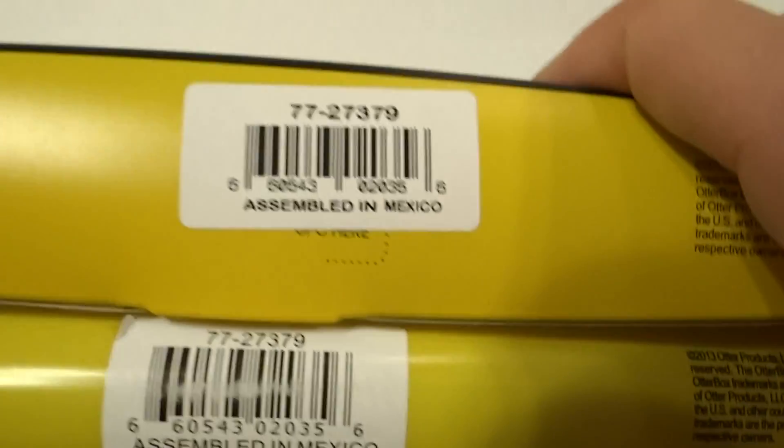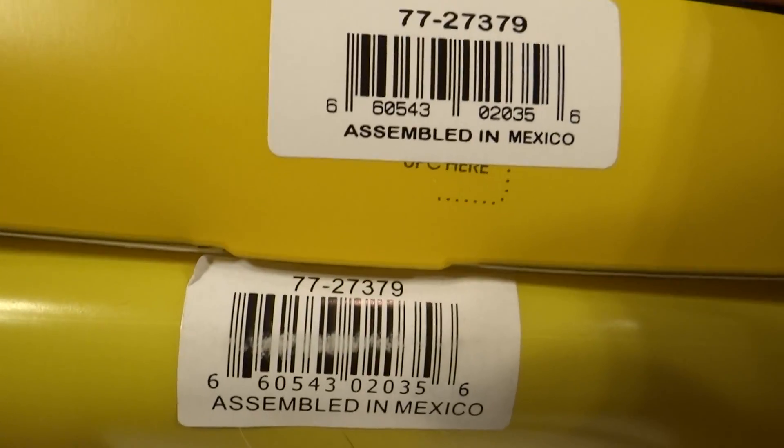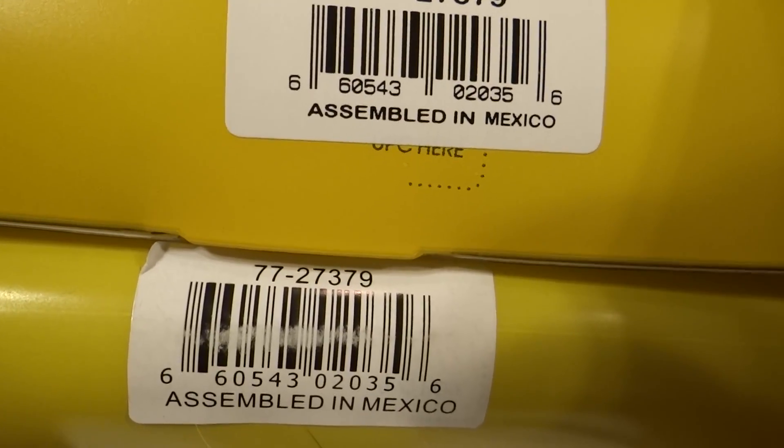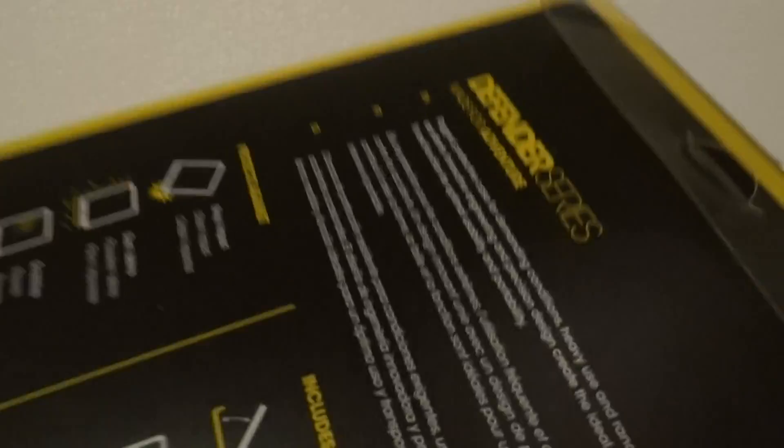Another way to tell is to enter the UPC code. The counterfeit one matches it perfectly, but not all of them do. Enter your UPC code — if it goes to a different model, it's going to be fake. These cases do not have serial numbers, so you can't really count on that. But it's pretty easy to tell the difference between a real one and a fake one.